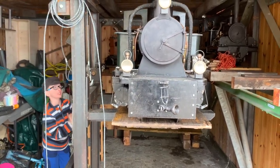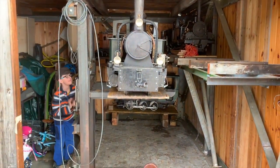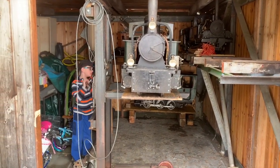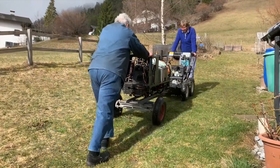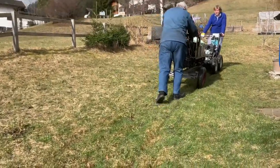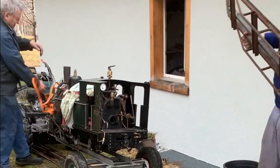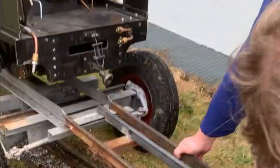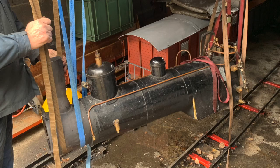Today we took our G34 steam engine out of storage and transported it up to the tracks. After filling the tanks with water we noticed it was leaking. We dismantled basically the whole thing and found the culprit. It turned out to be a fairly simple fix.